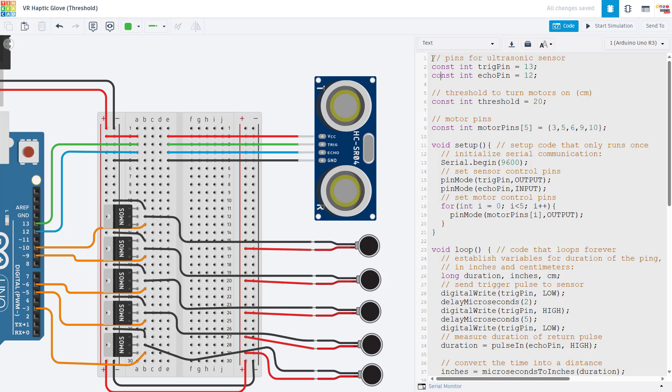Now let's look at the code, which you can download from the link in the description. Some of this is based on example code for the Ping ultrasonic sensor, which is similar to the HC-SR04 but only uses one pin for combined trigger and echo signals instead of two separate pins. First, we are going to declare variables to tell the Arduino which pins we are using for trigger and echo — I'm using 12 and 13. I am going to declare a variable for the threshold in centimeters below which I want to turn the motors on. I am going to declare an array for my motor control pins so I can use a loop to do the same thing for all five pins, which keeps the code compact and neat.